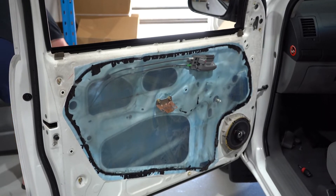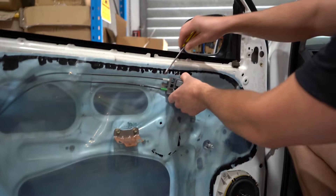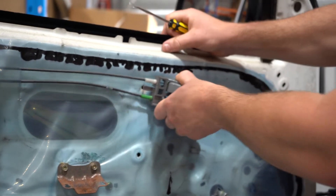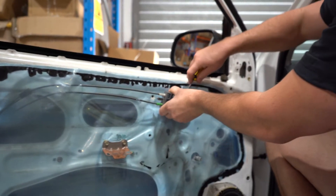You can now bring the door card out, then up, and there you go — you've accessed where your glass and window regulator is. It's now time to remove this little door handle. Bring your flathead down this end and pop it off like that, then it'll slide out of the other end.